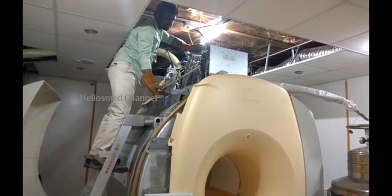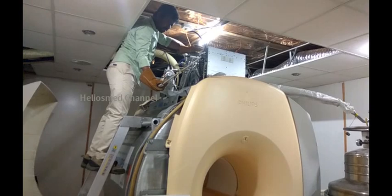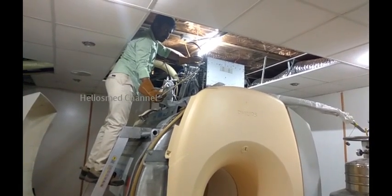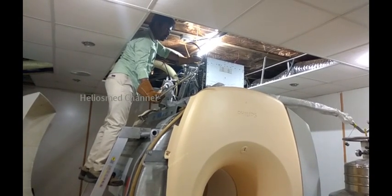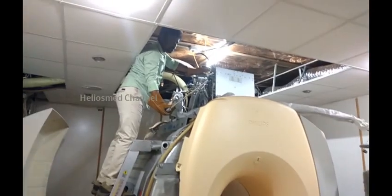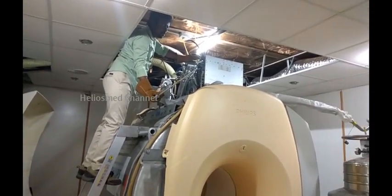This liquid helium cools down the coil to minus 269 degrees Celsius to keep the coil in a superconductivity state. Once the superconductivity state is maintained, you won't see any issue. Otherwise, the magnetic field will disappear — what is known as a quench.